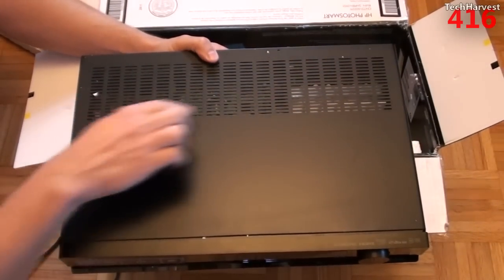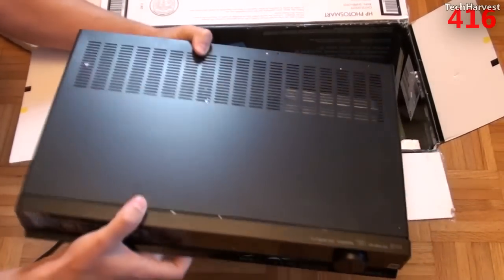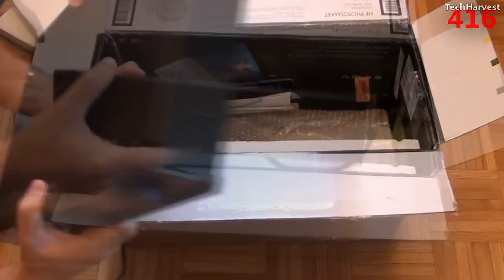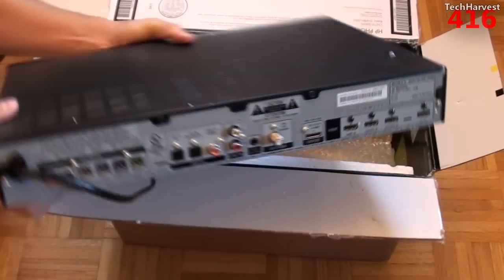On top there's metal construction with venting up top. On the sides there's pretty much nothing on either side. Let's check out the back.